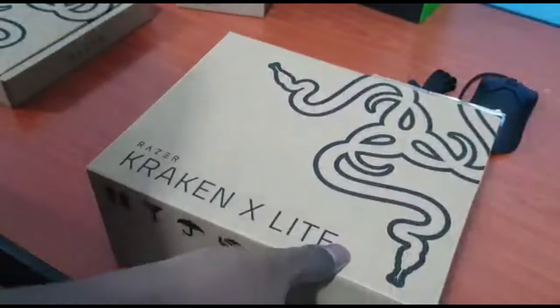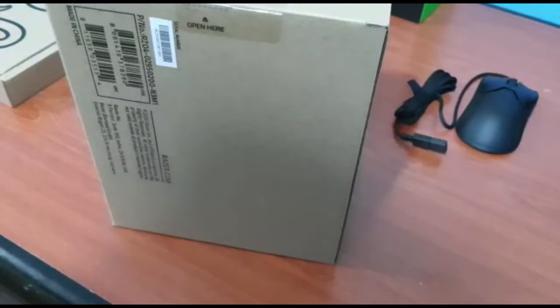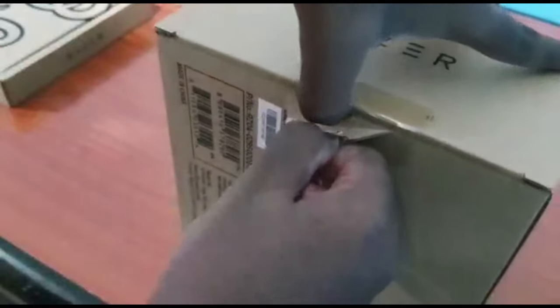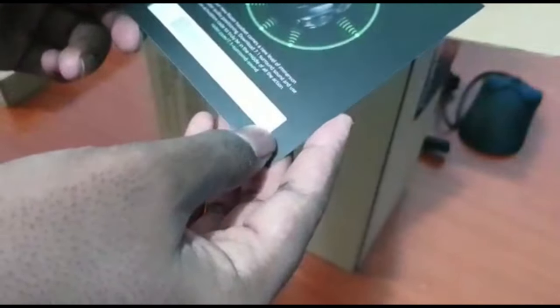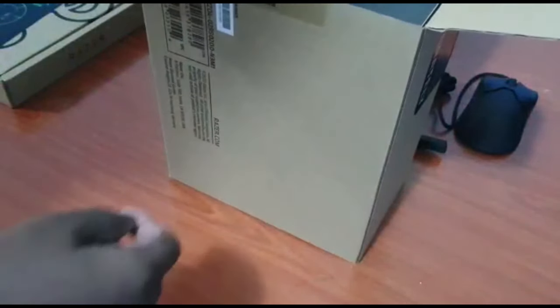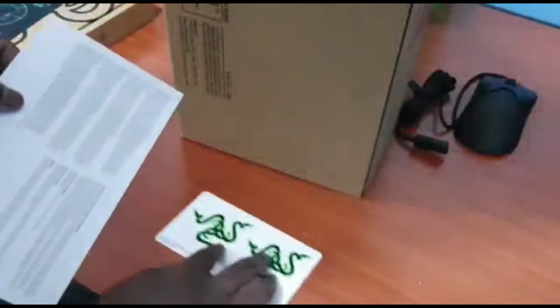The headset is something everybody looks forward to because audio is very important in gaming. This one comes with a separate seal. There we go. Very interesting — 'turns a new level of immersion.' This is the download code and obviously I'm going to blank that out because I'm going to be using that license. And it's just a manual — all basic stuff. It comes with stickers too, which we'll keep.